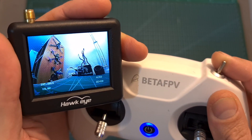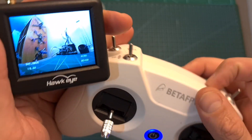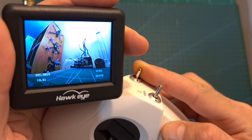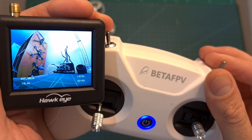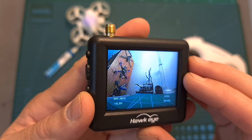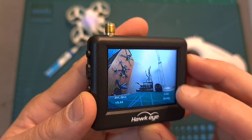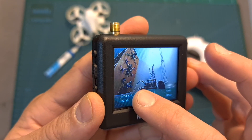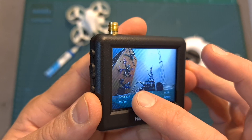For flight modes: flipping switch C enters turtle mode, which lets you flip over the quadcopter after a crash. Switch B toggles between acro and horizon mode. Switch A arms the quadcopter. On horizon mode, flipping switch C enters Race A mode, which is a combination of acro and horizon. On your FPV feed you can monitor the flight mode, flight time, battery voltage, and receiver mode — which currently indicates internal SBUS, meaning the internal SBUS receiver is in use.